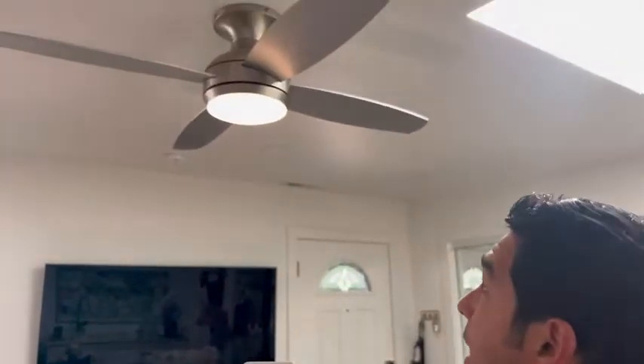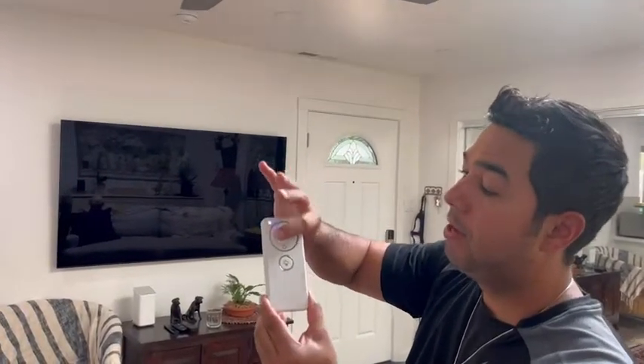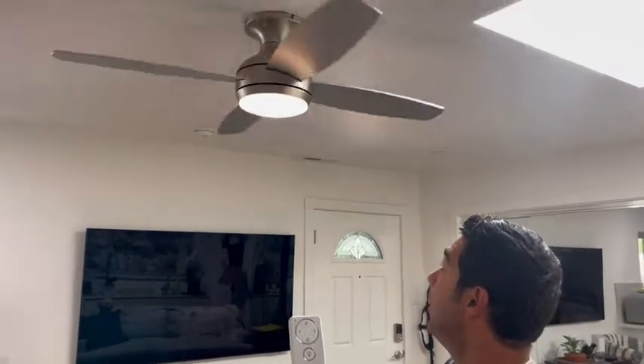Another feature about this fan that I love is that it comes with this beautiful remote that's so easy to operate. It's not complicated, doesn't have a ton of buttons, it's very simple. If I want to turn on the light I just hit the button that shows a light and it turns on. If I want to turn on the fan itself, let me go ahead and set it — and there it goes.